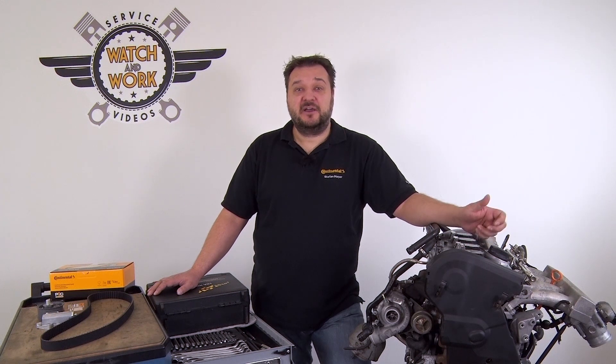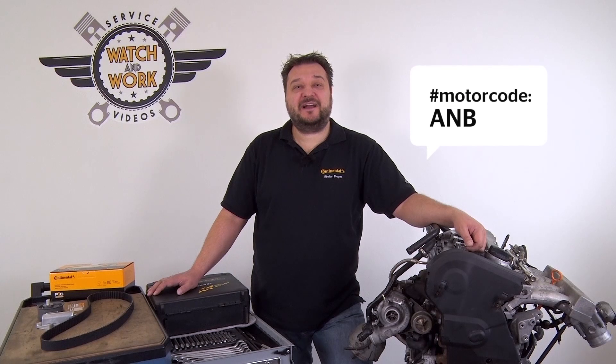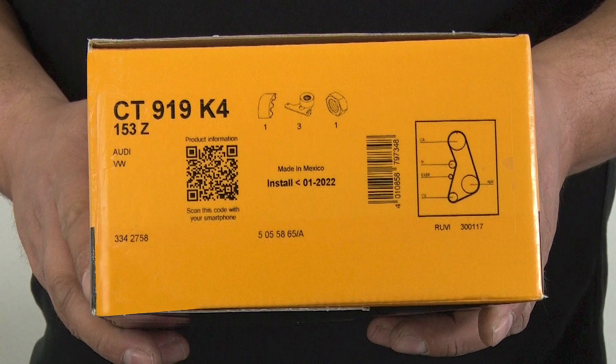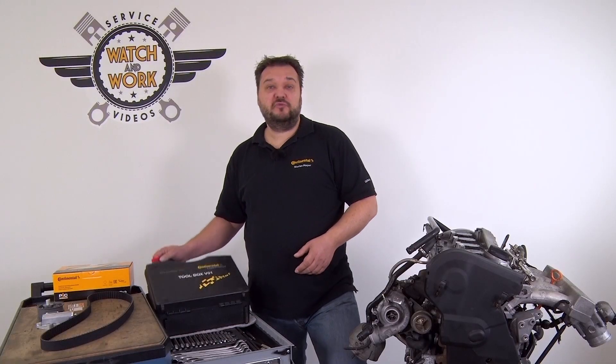Today I have a 1.8L turbo, delivering 110kW from an Audi A4 built in 1999. Engine code ANB. For this engine we require timing belt kit CT919K4 and Toolbox V01.